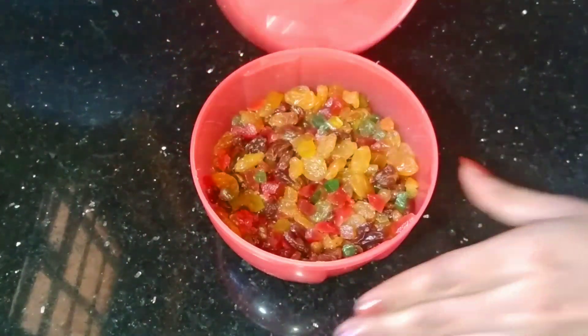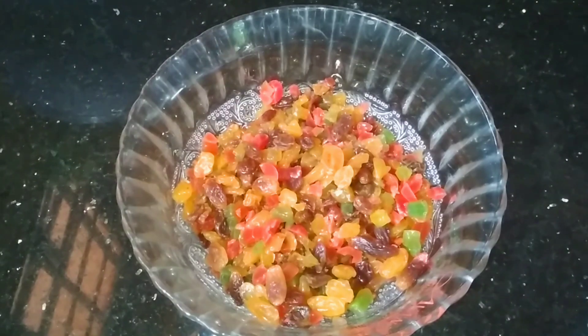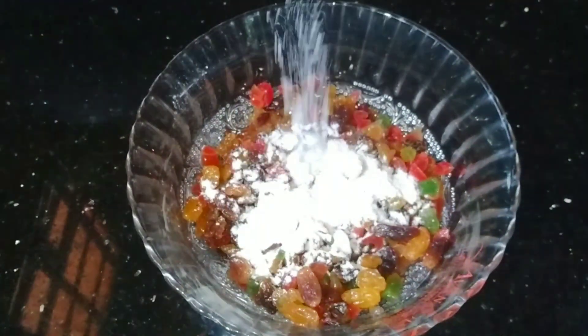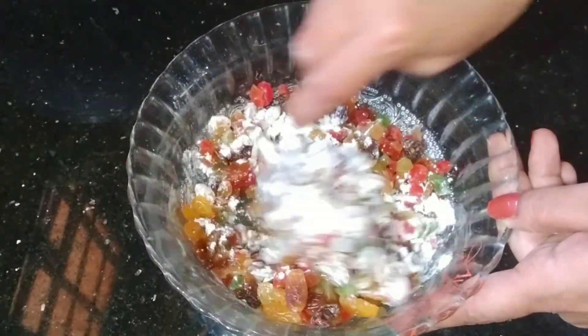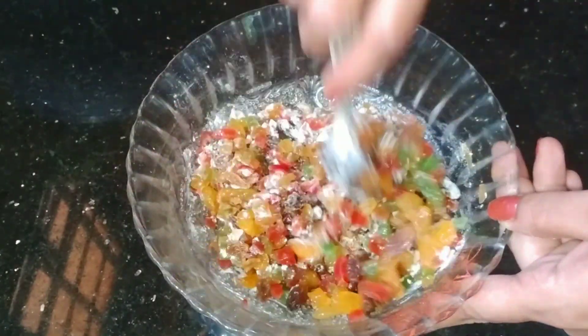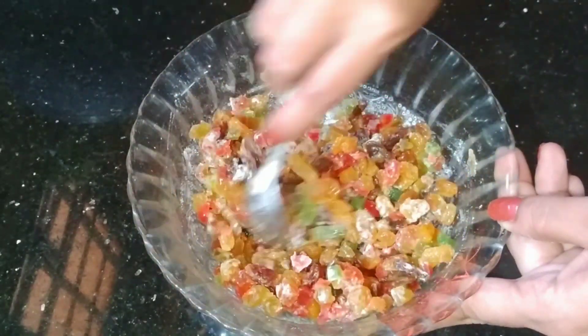We will soak the dry fruits for 30 minutes. Then we will drain the juice and mix the fruits with a tablespoon of flour.